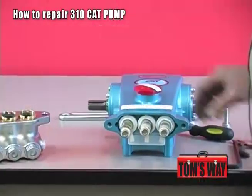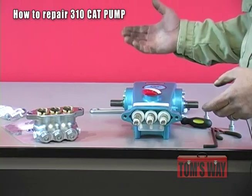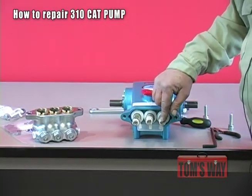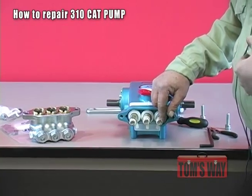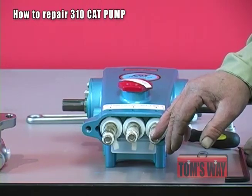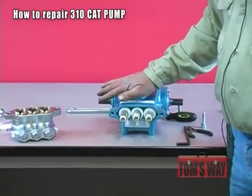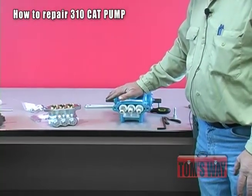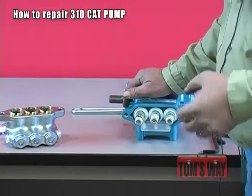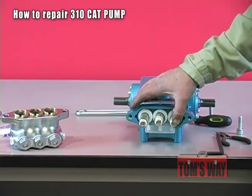Before we get into replacing the head, when you receive a packing kit for the 310 pump, there are three small O-rings in it. They go to these three bolts on the top. So I would take these bolts out, check the O-rings in them, and make sure they're in good shape before going any farther. The O-rings are supplied in the kit, so my advice is to change them. Every time you change seals, you're also going to change the O-rings on the three stems.